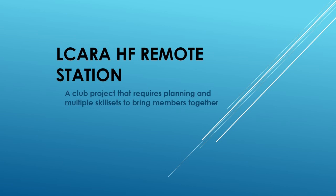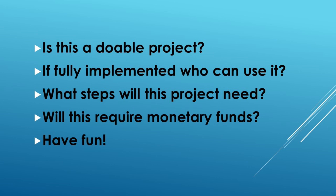One of the first things we have to do is talk a little bit about this new project. This is going to be the El Cara HF Remote Station, something we've been talking about for a little while as a proposed club project. It's going to require some planning, and it's also going to have to bring together some skill sets that multiple members will be needed to bring this to fruition. We need to ask a few questions to see if this is even going to be a viable project.